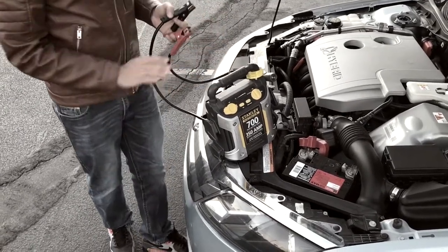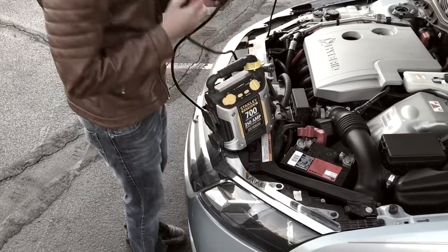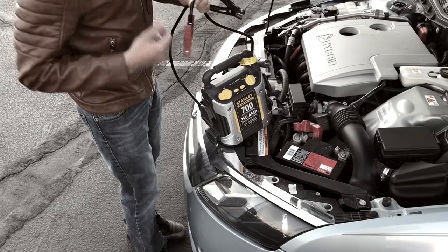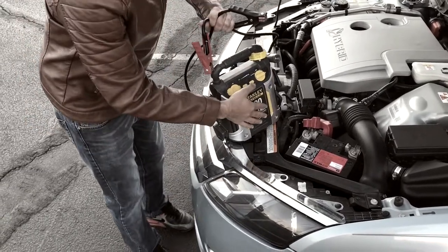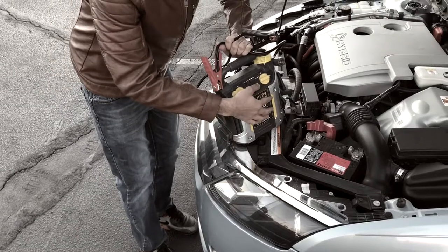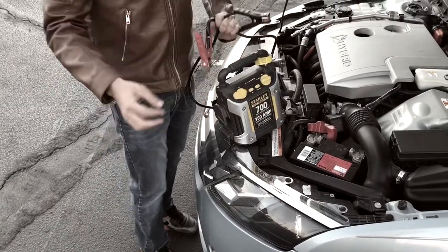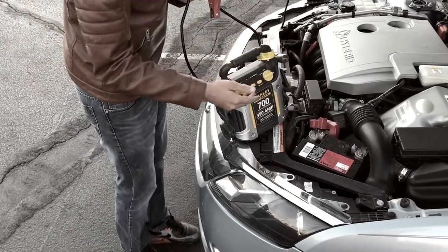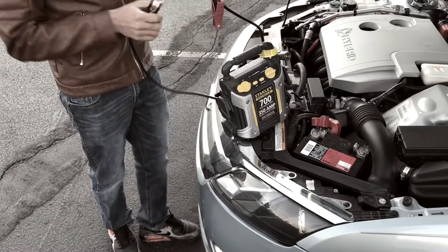When you turn this on, you want to make sure your positive and negative are not touching each other. Once you turn it on, you press a button called battery status and it will show you how highly your battery is charged. As we can see, it's charged, so we can use it to boost our battery.